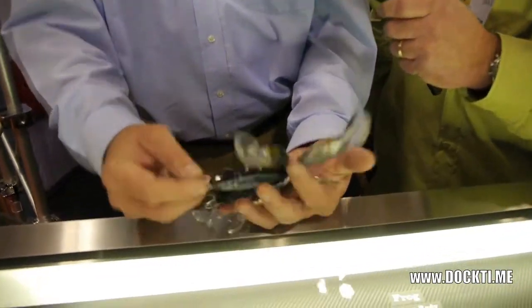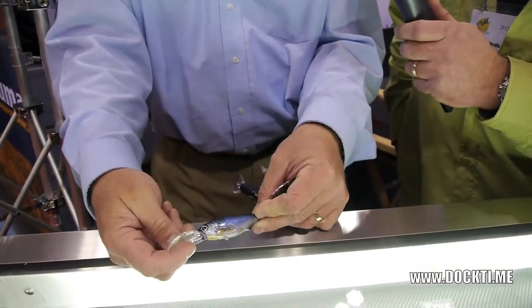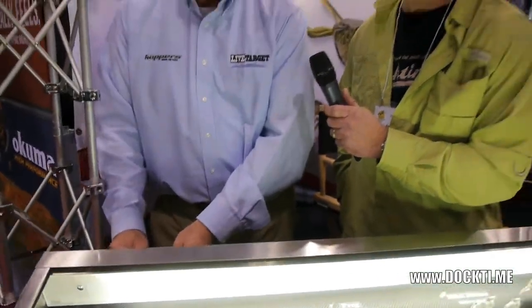And we've also come out with a new bait. You can actually see this — it's a ghost pattern. It's semi-transparent. You can actually see the ball bearings working in there. Once again, a very, very effective bait. So that is our freshwater line of LiveTarget.